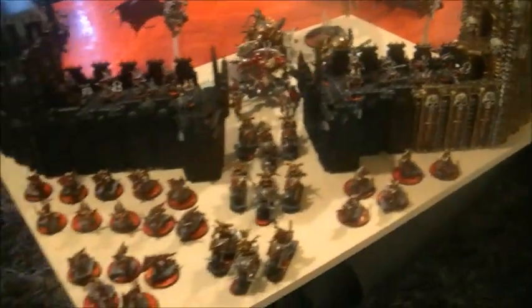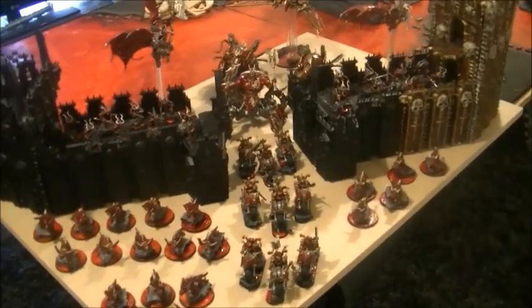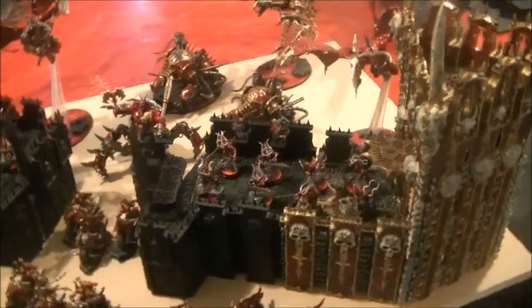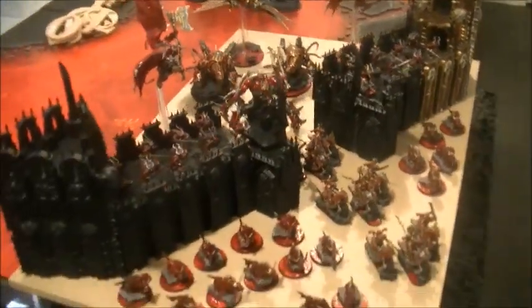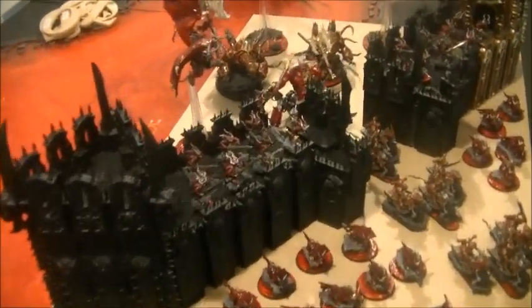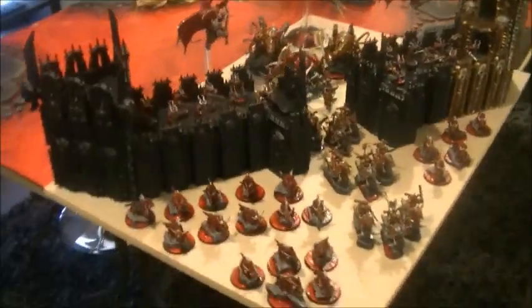And you can probably also hear that music going. I've actually got a Bluetooth speaker mounted inside the Dreadhold, which is going to be playing whilst the army is on display. So not only will you get a visual experience, but it's an audio experience as well, creating the full theme of the display board.